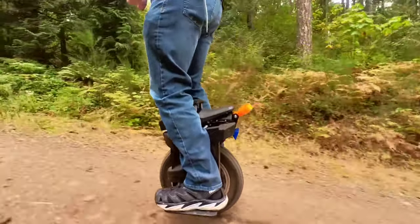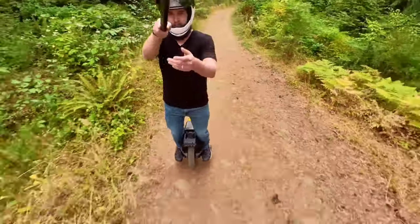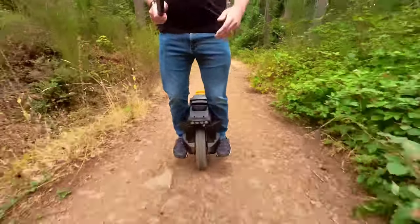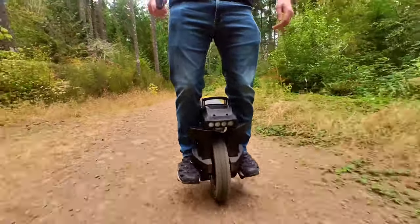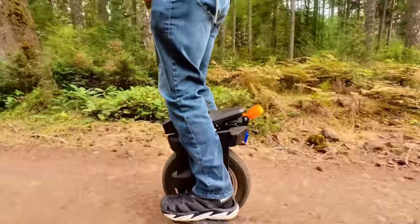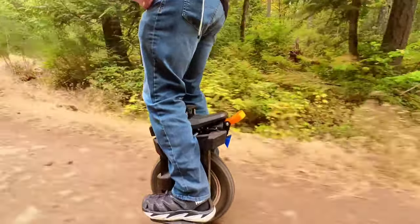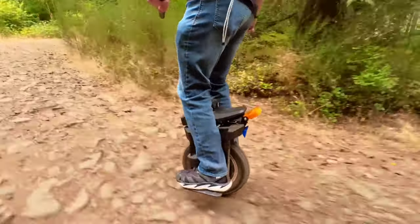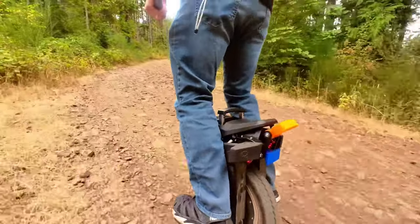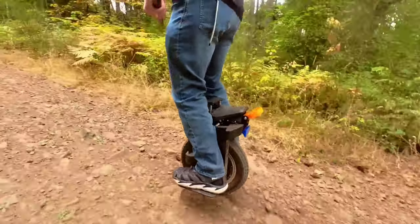Starting with suspension, because this is the harshest part of the trail: the S22 was absolutely horrible. I tried adjusting it several times, stopping on this trail to make adjustments, and you can see how bad it is. The Hero felt like you were going to get bounced off the pedals — worse than the S22. I wouldn't like to take either one on a trail like this out of the box, period.